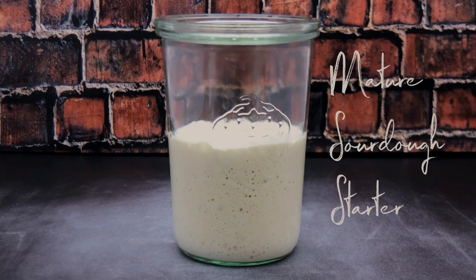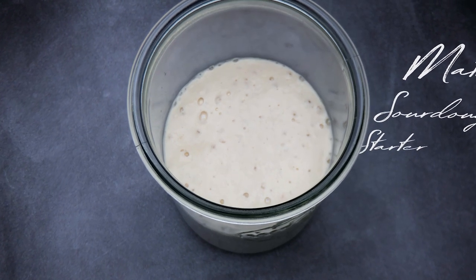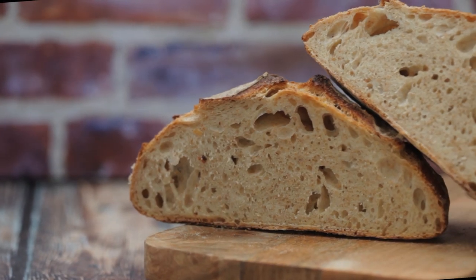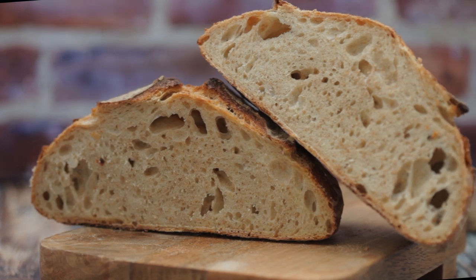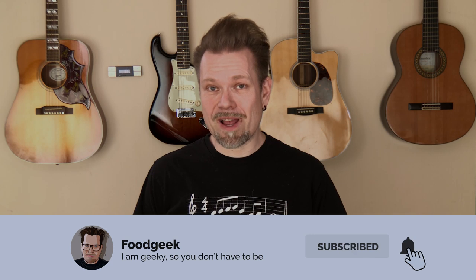The recipes for those delicious breads in the b-roll will be on the channel soon. Let me know in the comments section what is your favorite kind of bread. If you like this video, hit the like button. Don't forget to subscribe and click the bell icon so you won't miss any future video updates. See you next time. Bye.